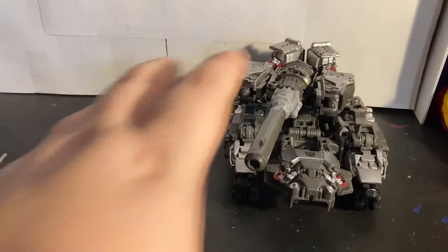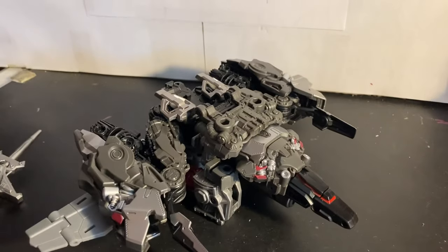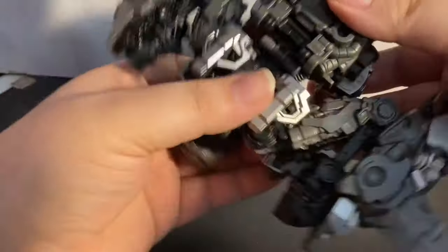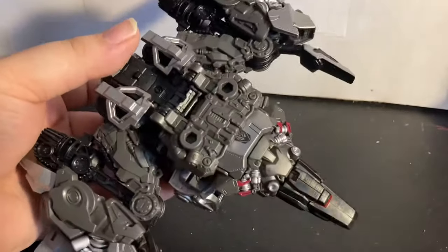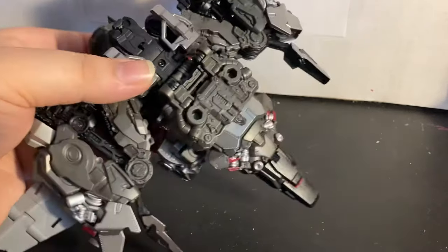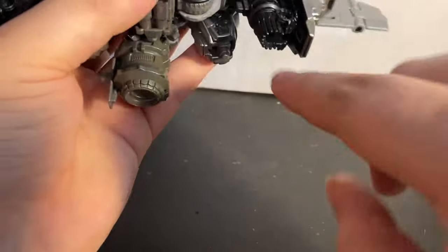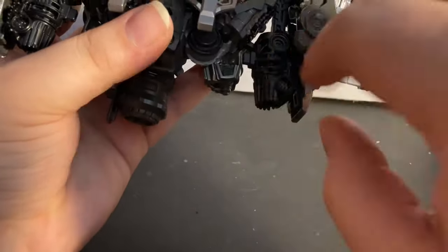Tank mode is better than jet mode. Here we have him in his jet mode — I don't know how I feel about this to be completely honest. I don't think it's horrible but it's definitely not great. It's a cybertronian jet mode so it doesn't look like anything human. I do like the wings and I really like how the thrusters are just part of the tank treads and they all fold up together — I think that's cool.